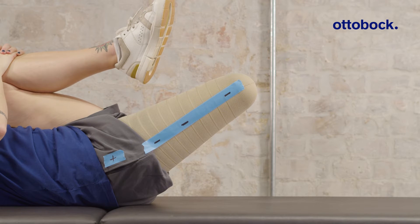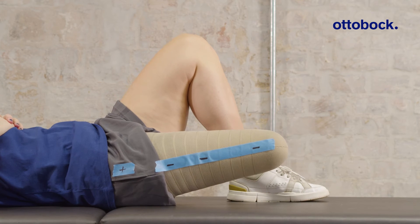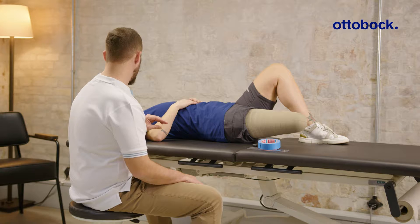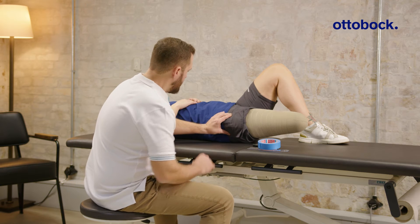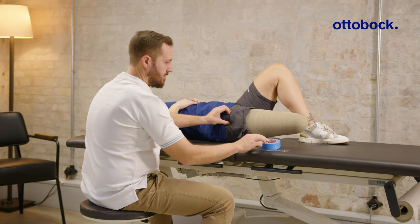The residual limb is unable to achieve full extension when there is a hip flexion contracture. Here we use the Thomas test to measure the angle at which compensatory movements become necessary to manage this limitation.